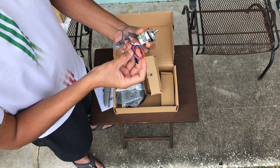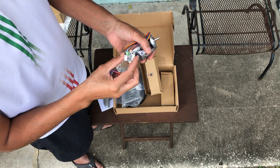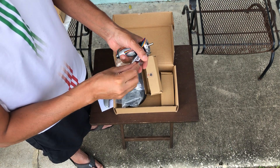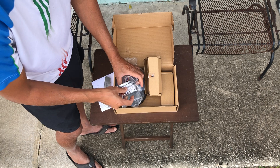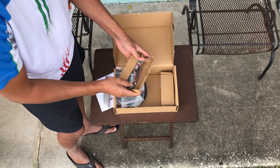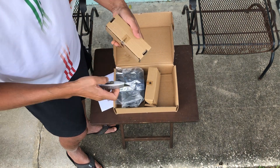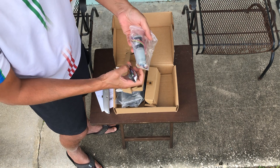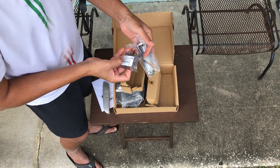You connect the cables to this and then connect up the motor as well. This is my first time working with this to create a robot, so I'm very excited. I'll look at the other box now — it should be identical to this one.